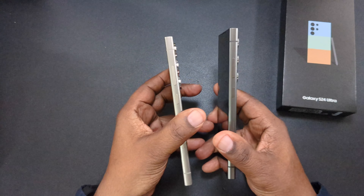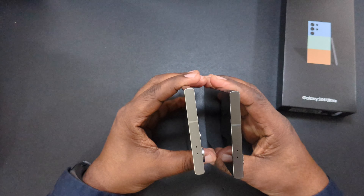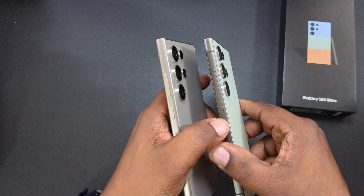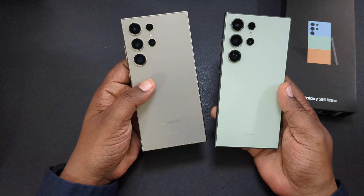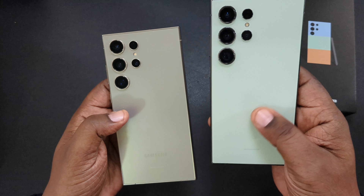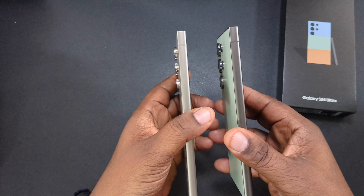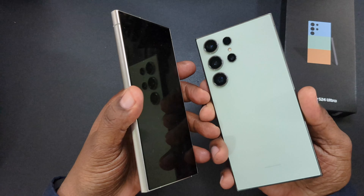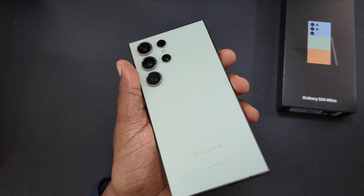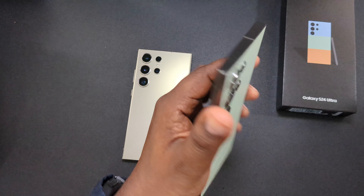I didn't know it was going to be this dark — almost black or dark gunmetal. The camera rings are the same, and it's definitely a nice looking phone. It doesn't have the shimmer that the titanium gray has — this one is flat. So far it's going to take some getting used to, but I do like it. This is the titanium green S24 Ultra.